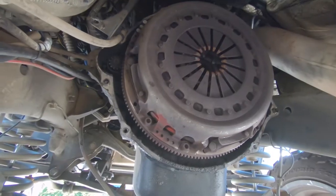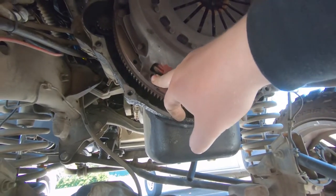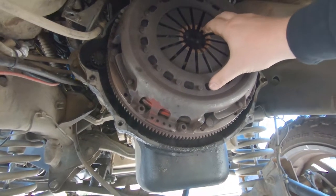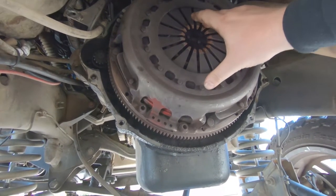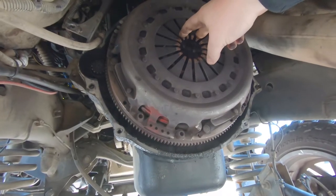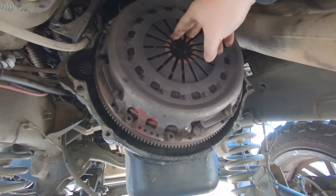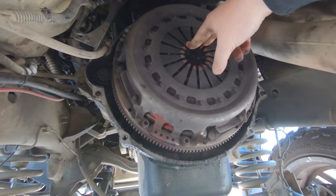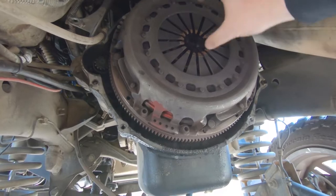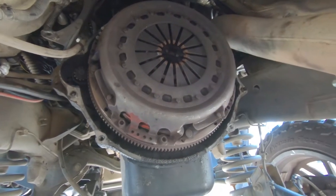The first part about getting this South Bend off is getting these eight millimeter Allens out of here to get the pressure plate off. Now this is a dual disc South Bend, and I kind of peeked in there - it looks like it is a hybrid organic ceramic clutch. This clutch was in the truck when I bought it, so it's going to be fun to see what's in here. It wouldn't be a surprise if we have some broken springs or something.